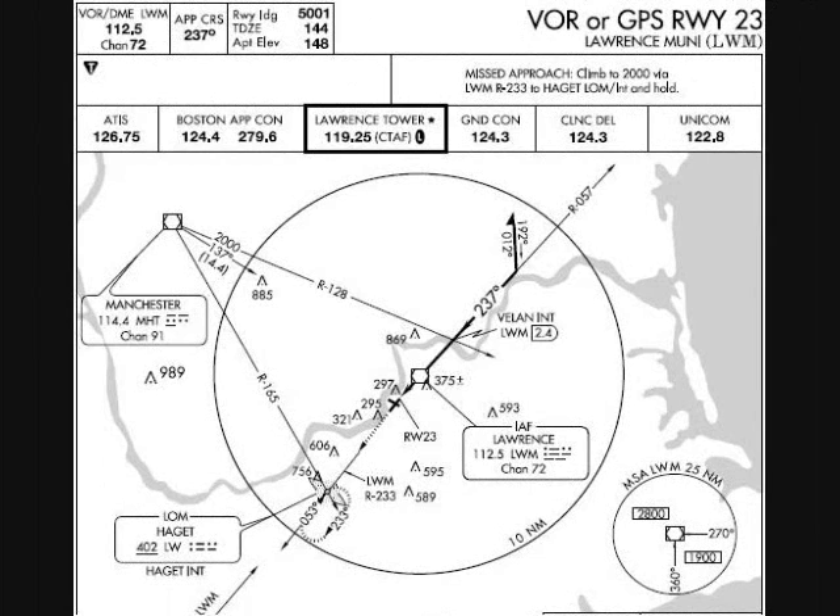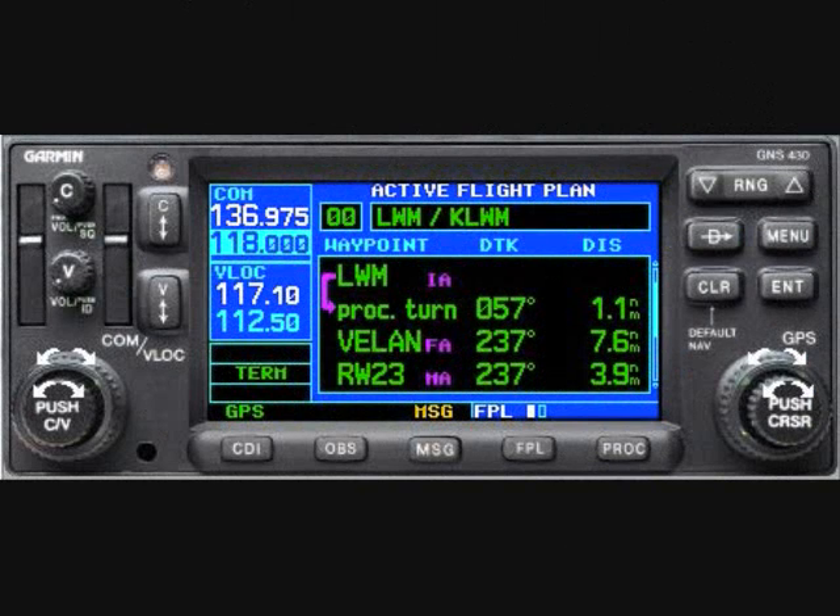I was recently executing the full VOR23 approach at Lawrence, Massachusetts with a student. This approach calls for a procedure turn after crossing the Lawrence VOR. We had just crossed the VOR and had a couple more miles to track outbound before we commenced the procedure turn.